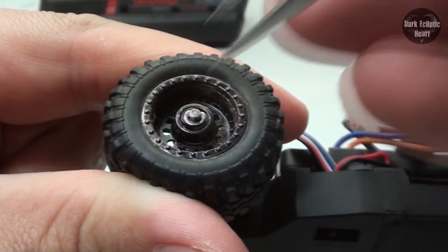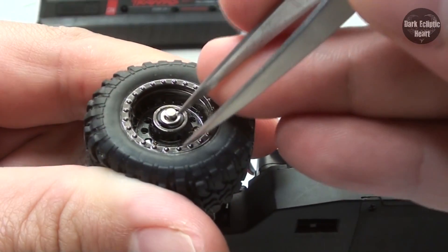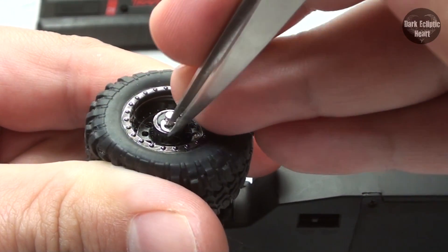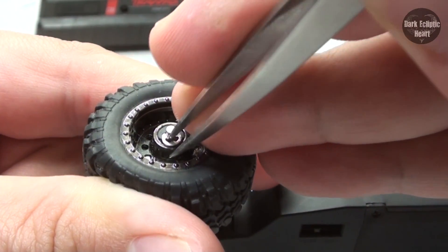First step is to go ahead and remove all four tires. To get this little clip off, I'm going to go ahead and use some tweezers and literally just pry it right on off. And now I'm going to do that with the other four tires.